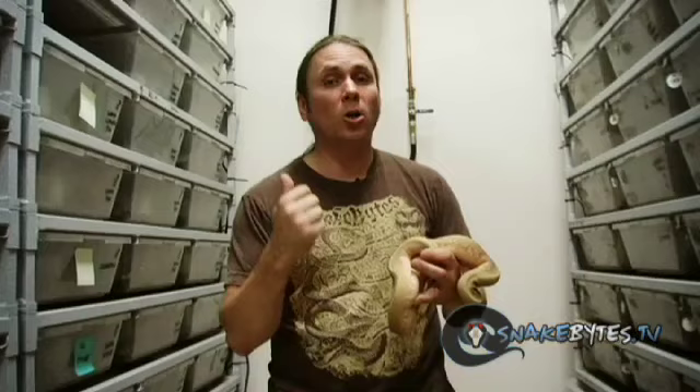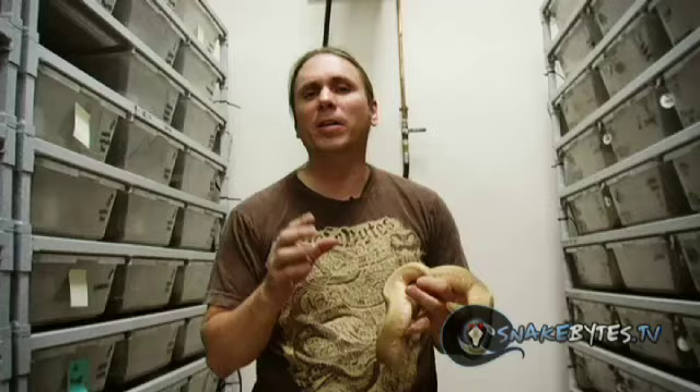There's a lot that can be done with a male snake that has multiple genes, and this one has three genes going on in it: a ghost gene, which is recessive, a dominant spider, and a dominant pinstripe. So this is a ghost spinner. I'm going to take it to a few projects, but the one I'm going to share with you right now is a super Mojave ghost — that way I should get ghost Mojave spinners, and those suckers should be really cool.